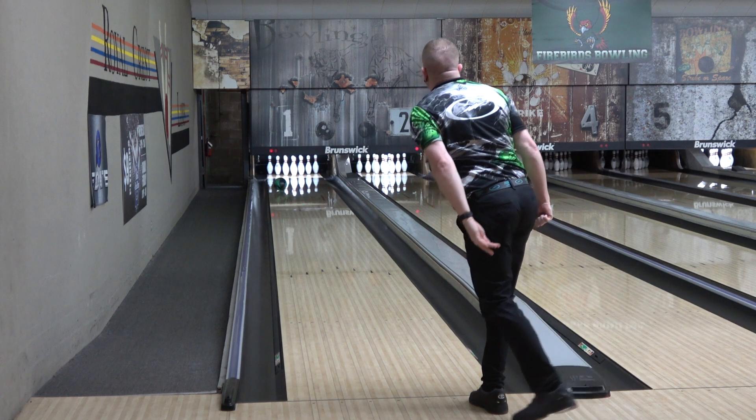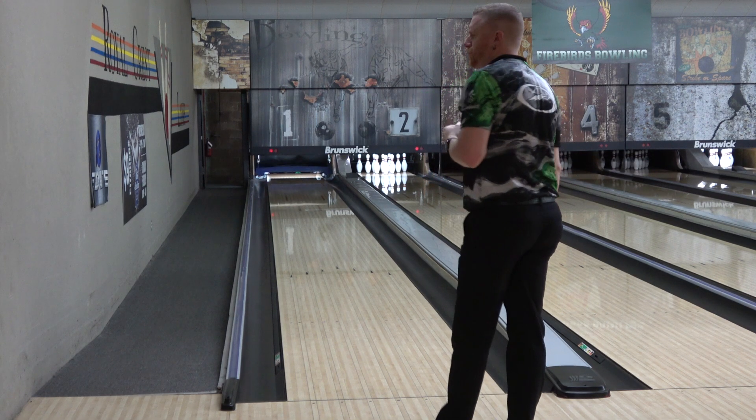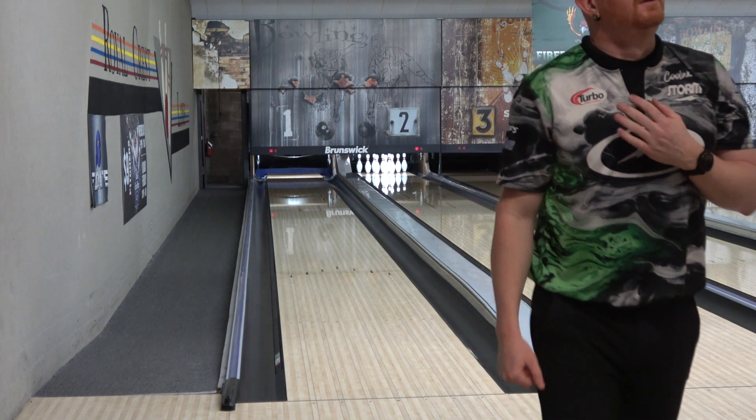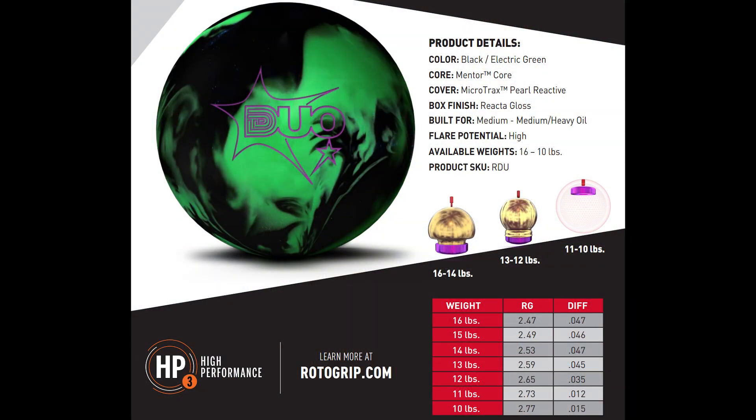The Duo is the latest addition to the HP3 line and it features the Microtrax Pearl cover from the Exotic Gem and a new strong symmetric core called the Mentor Core. For those that remember the Daredevil series from a few years back, this core design was based on the Madcap core from that line. The numbers for the core in the Duo are a 249 RG and a 046 differential in 15 pounds.